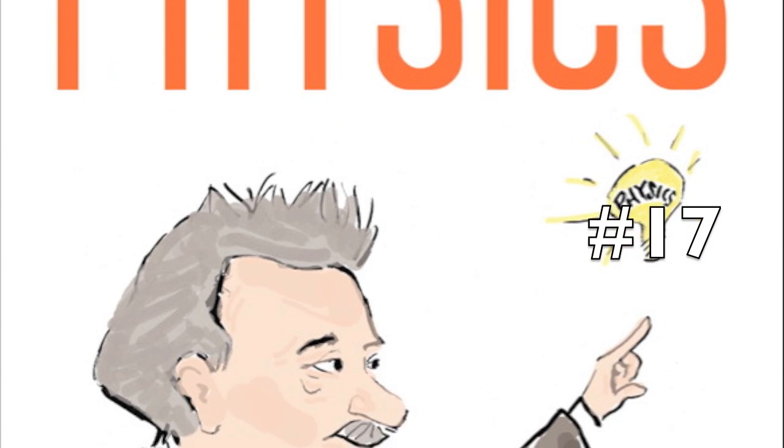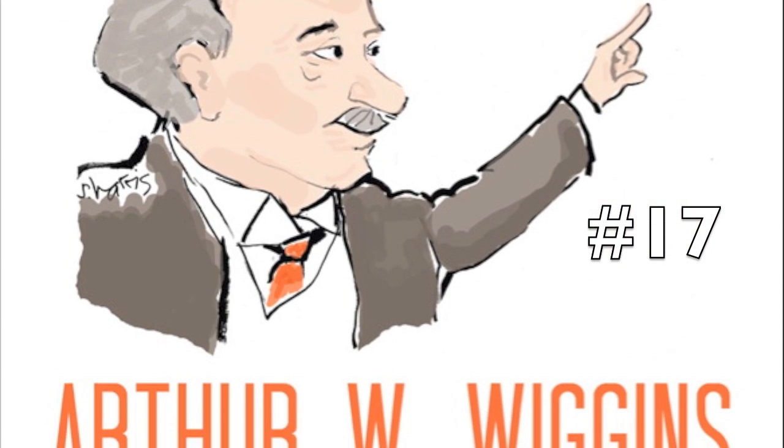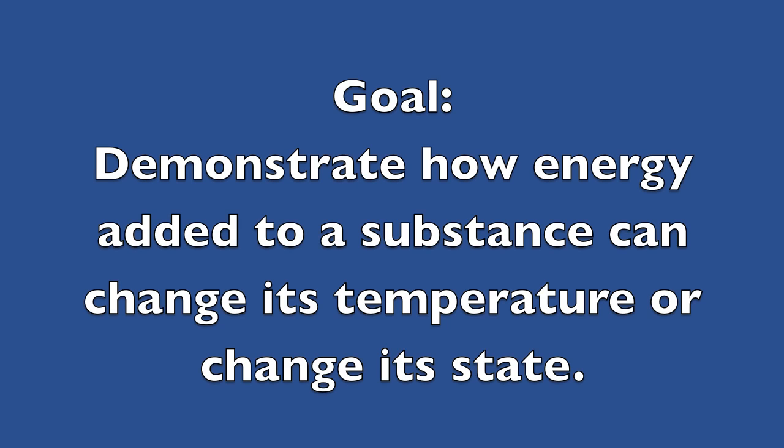An energy exchange is like a zero-sum game. Energy loss balances energy gained. That's the principle of conservation of total energy.